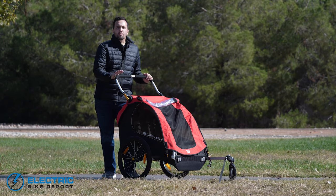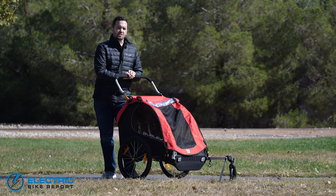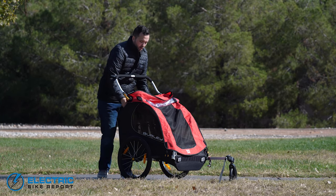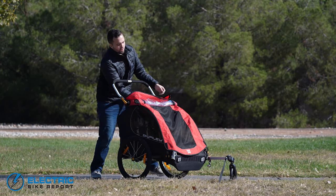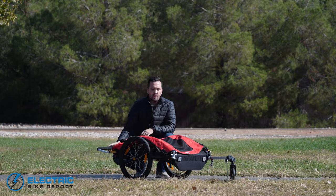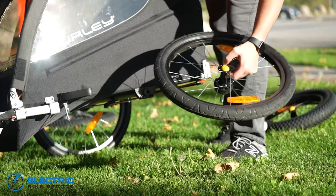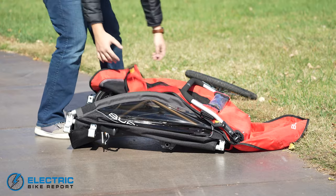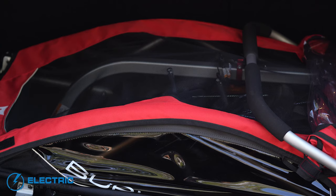Another great feature of the Burley Honey Bee is that it folds down compactly and discreetly when you need it to. It's very simple — open up the back flap, pull on the two yellow releases, and push the bar forward, and it'll fold down right into place. You can pop the wheels off by depressing the yellow button in the middle and pulling the wheels off. You can then store those wheels and the tow arm bar in the storage compartment of the trailer, zip it all up, and it should fit simply and easily in the trunk of your car or stored away in the garage.